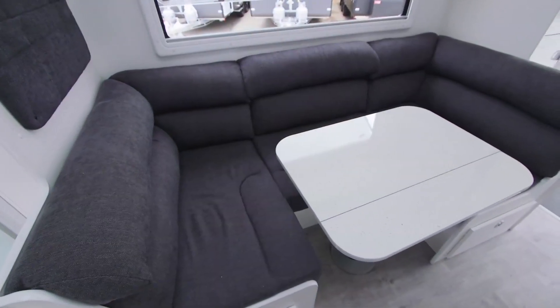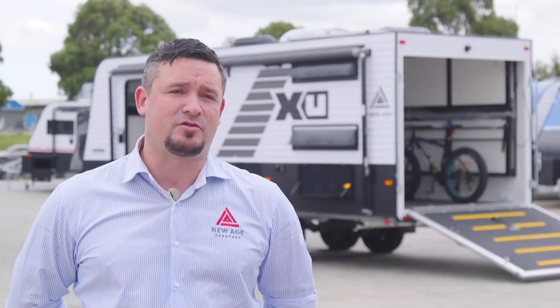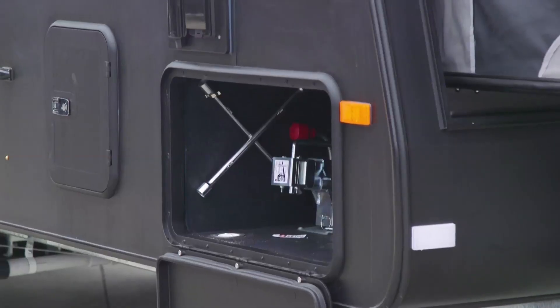On the standard layout you can sleep up to four, with the ability to drop down the table and form another bed, or you can have as many as seven.